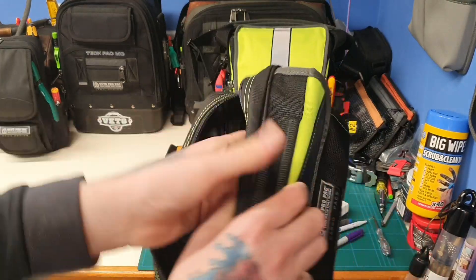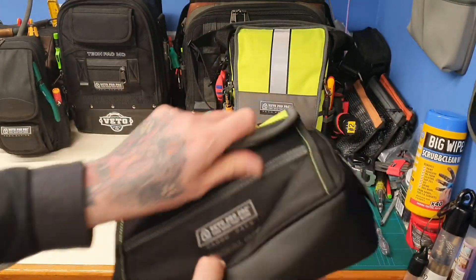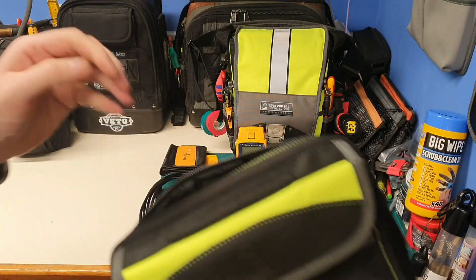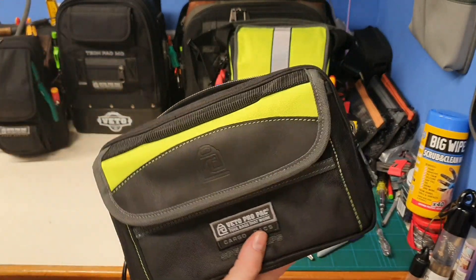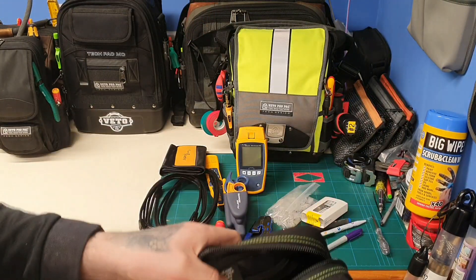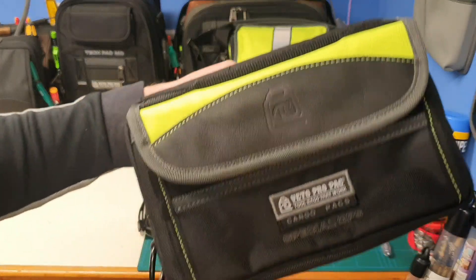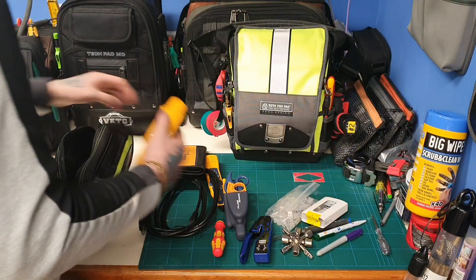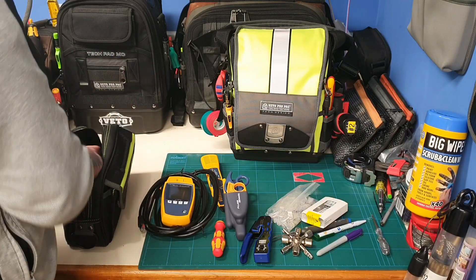You can see there's still space in there — really usable space. I could put the labeller in there; at the moment I've got the labeller in the MB2, but when I come back from that job I may just swap it into this one. I'll pack this back up now.